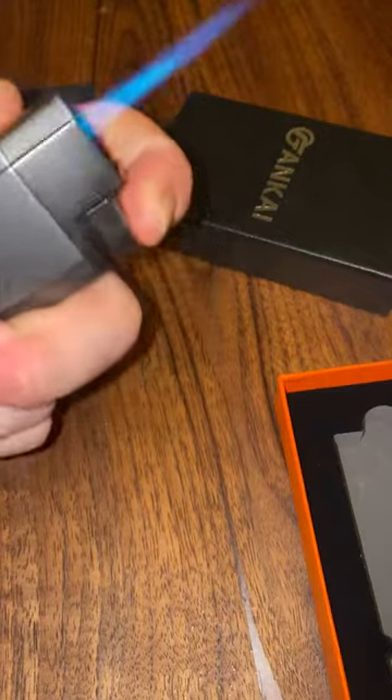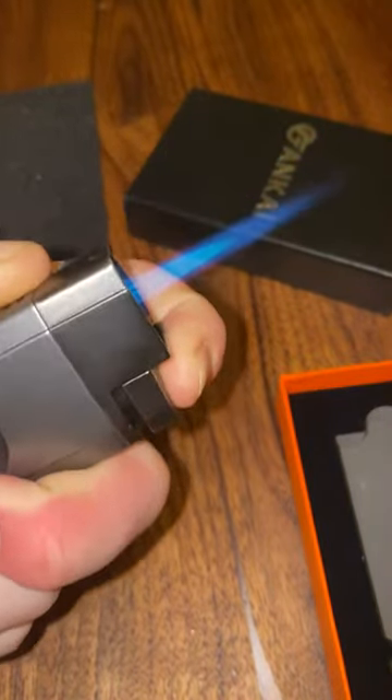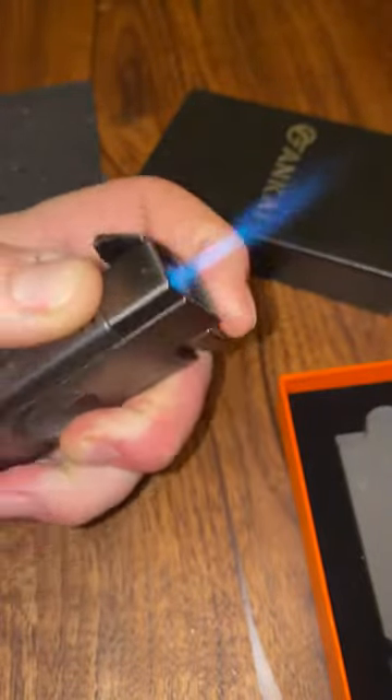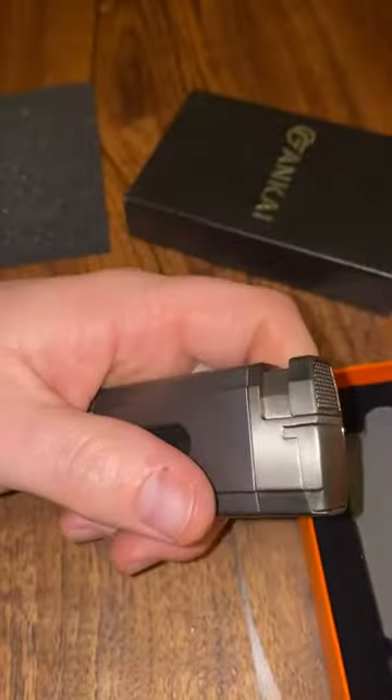Let's see if I can adjust the fuel output right in front of you. With just a twist of a finger you can adjust it right there — so that functions. Boom. Good deal, I like it.